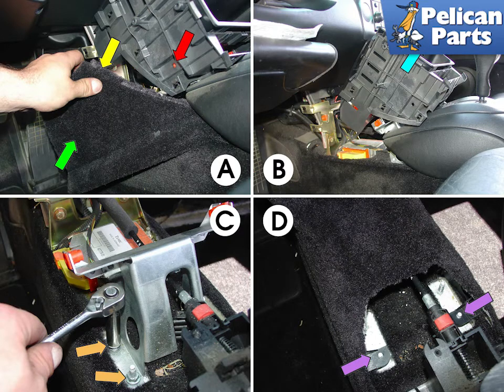Next, pull away the carpet trim that is located on both sides of the console, indicated by the green arrow. Remove the screws that hold the center console to the chassis, indicated by the yellow arrows — two screws on each side of the console.